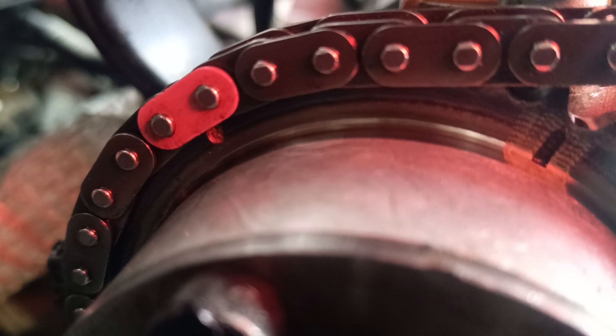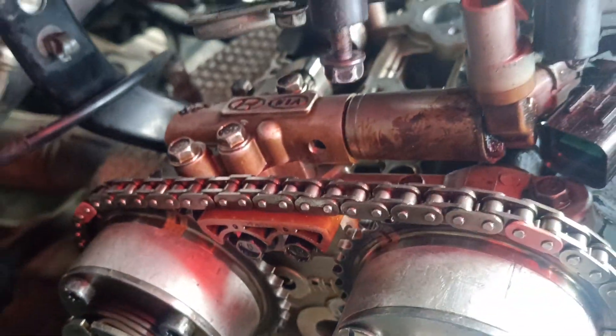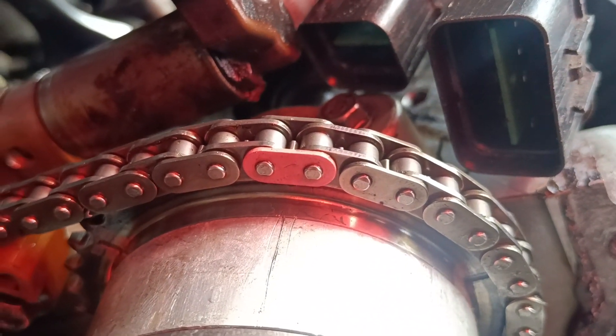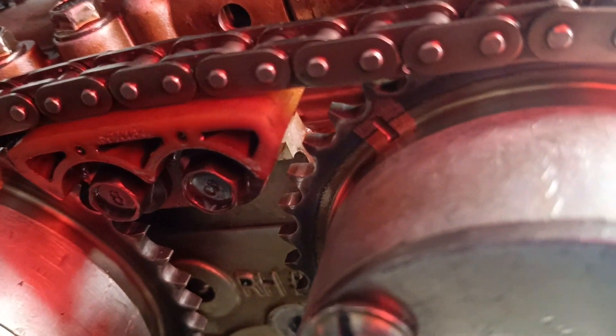This is bank one. So this is the chain colored and the dots — we have three dots on the sprockets. This is one, and then we have another one over here. Then we have this in the middle, so that is the bank one of the exhaust timing. Then we also have the same bank one but the inlet — that is the exhaust, and then this is the inlet in bank one as well.